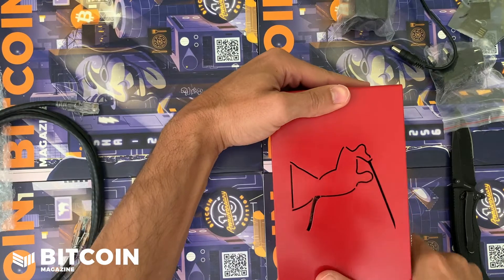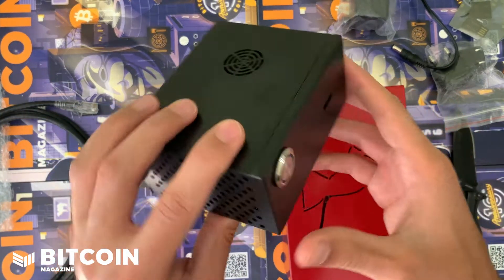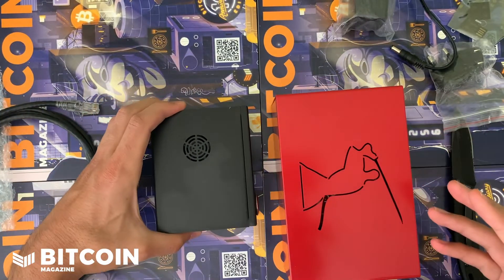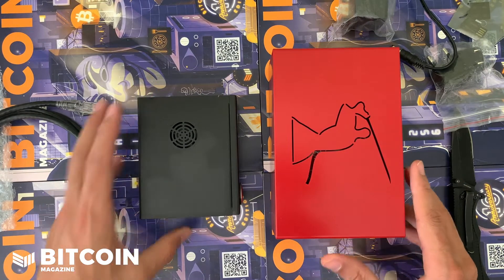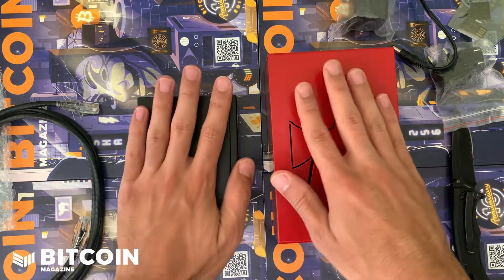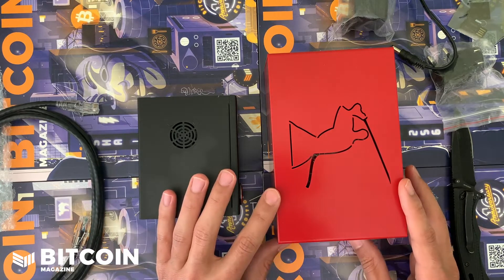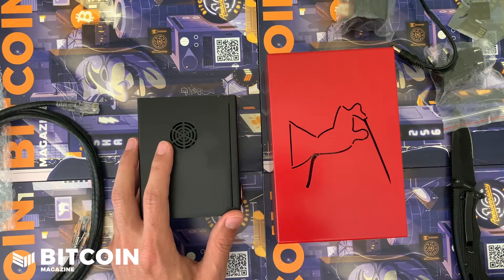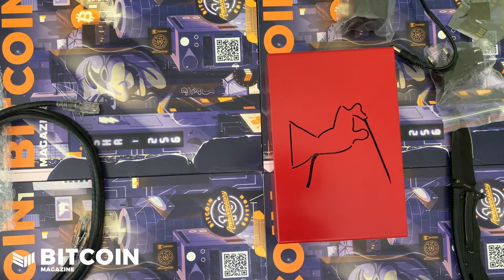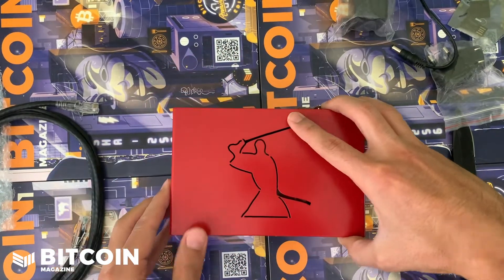I'm going to grab the first edition Nodl One here for comparison. They look different now than this, but this was the original Nodl. If you compare them side by side, the Nodl Dojo is much, much bigger. Nodl really thinks about what it's going to take to run a node easily as a business and what a node needs to have for mission-critical Bitcoin architecture.